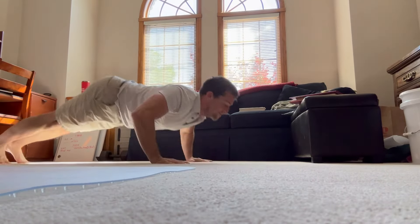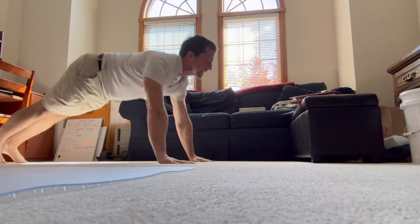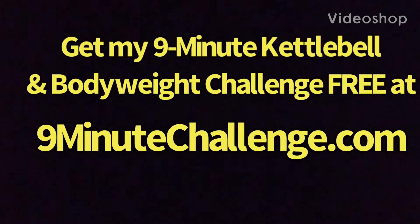These are going to require a good deal of coordination in addition to explosive ability. So take your time building up to them, but definitely give them a shot. If you've got the chops, you are going to love adding these to your routine. Have fun and happy training.